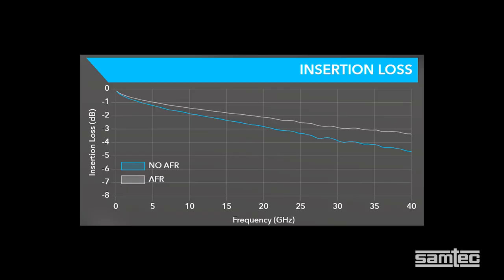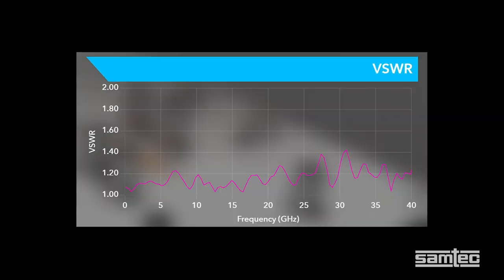Looking at the measurement parameters of the edge launch connector and the 047 low loss millimeter wave cable assembly, here we're measuring the insertion loss for the full channel up to 40 gigahertz under 5 dB. The VSWR looks low, again out to 40 gigahertz, at a maximum of 1.4.